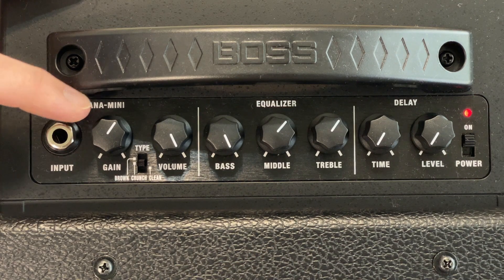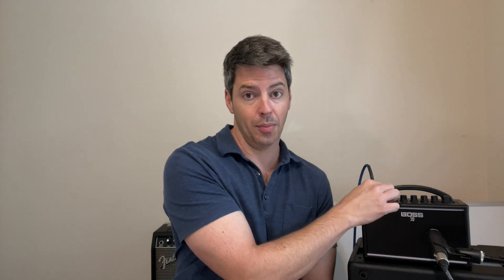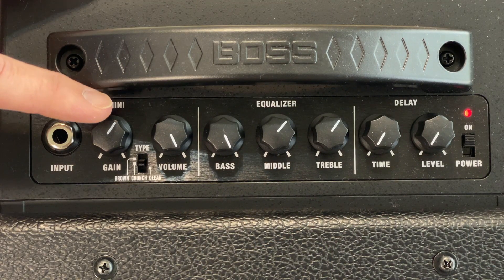Step number two: set the gain. Go ahead and set it on six. You'll notice there's no numbers, just one hash mark all the way to the other. Six, or what I'm calling six, is just past the halfway point — it looks like this.